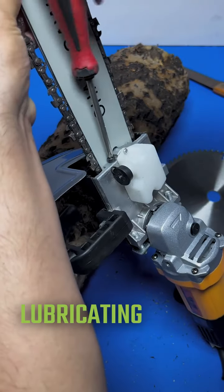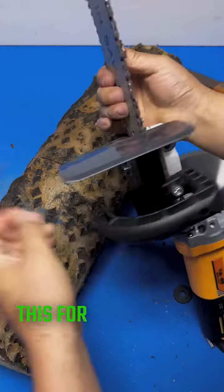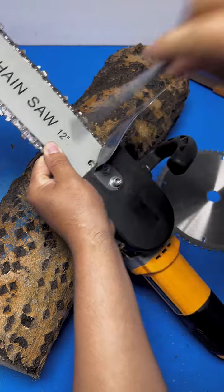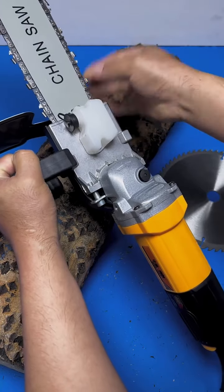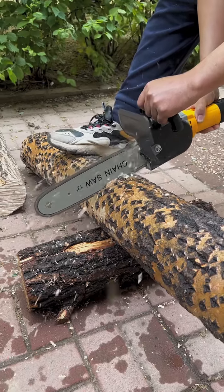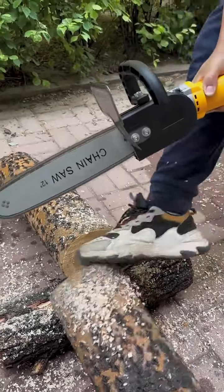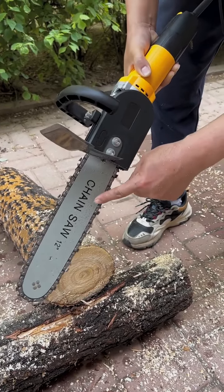Then add some lubricating oil to the oil pot to lubricate the chain. I successfully modified this for the old irons to try — this technique I created is very easy to use. Do you want to use this for the old irons to try? Do you want to use this?